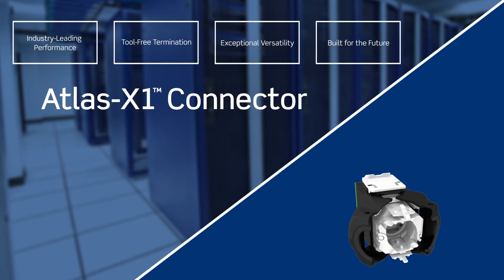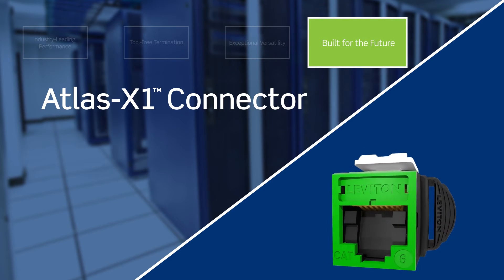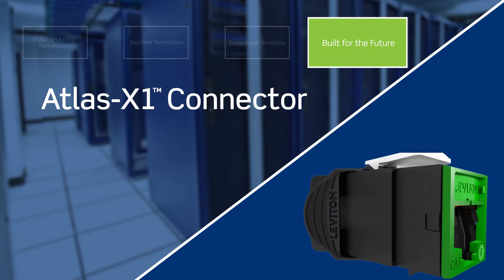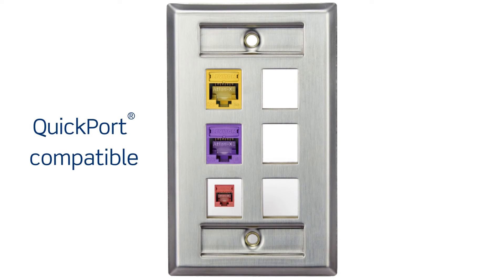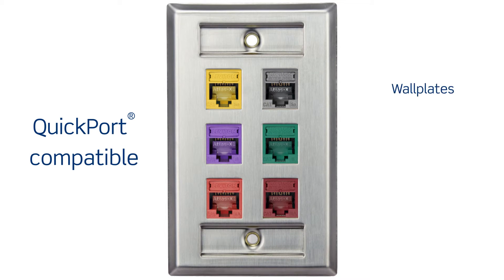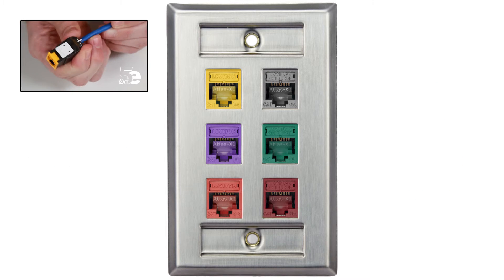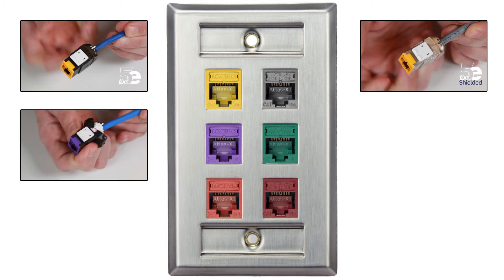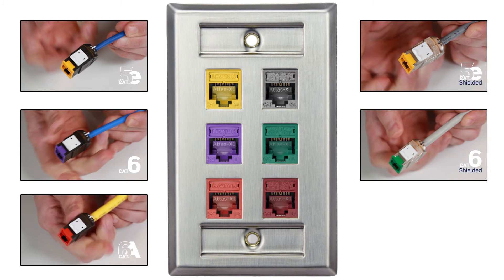The Leviton Atlas X1 is the only solution that offers a unified form factor across Cat 5e, 6, and 6a connectors for both UTP and shielded applications. The Atlas X1 connector is quick port compatible to fit all Leviton wall plates, surface mount boxes, and patch panels. It features a consistent termination method across all category ratings to support easy scalability as your needs grow.